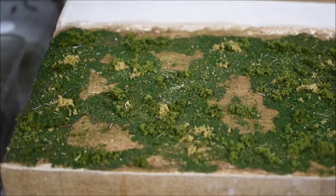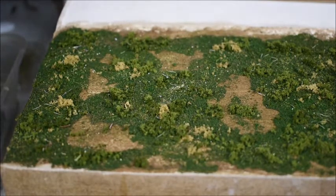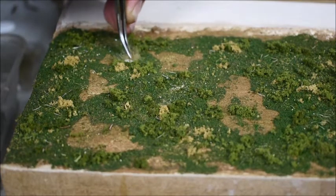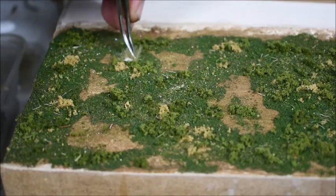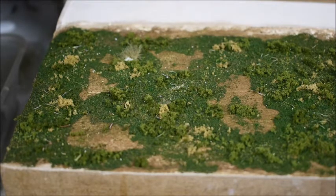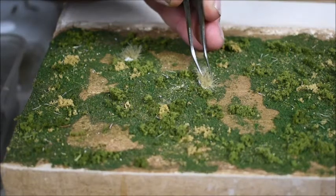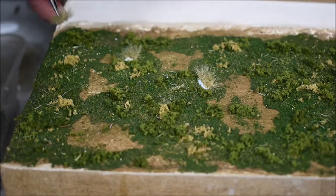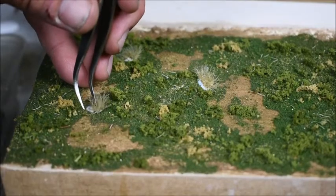We'll start adding all these detail bits to the scenery. First of all we'll start with those browny tufts. I just get one with tweezers, put a little bit of white glue on it, pick a spot and put it in. Move it around a little bit. Let's see - another nice one there. I'll just run that one just there, like so.